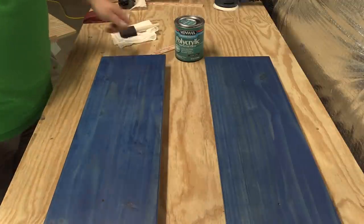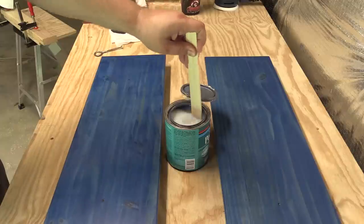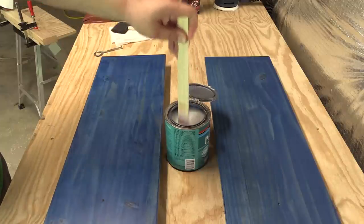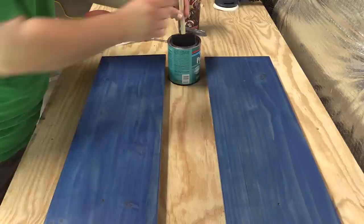As per usual with water-based products, we are going to stir — just stir it, kind of scraping the bottom. That milky white is the right color for this stuff. It does dry clear though.